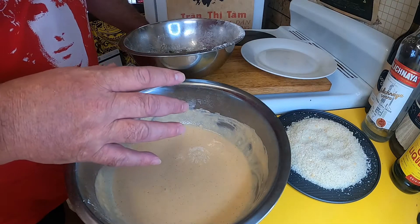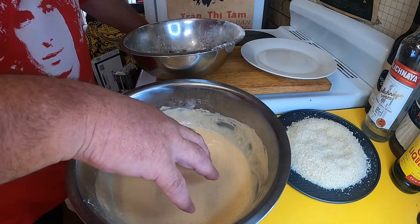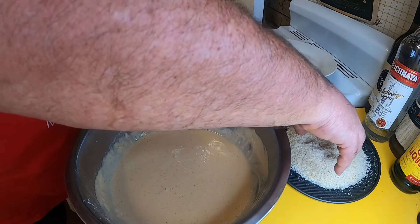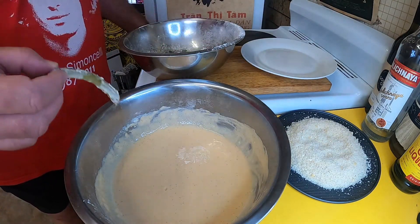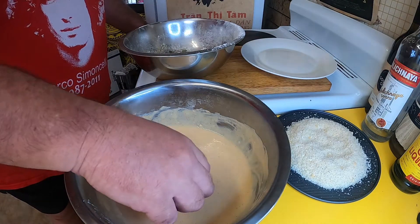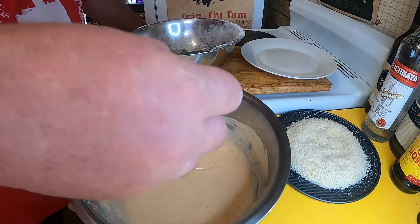So I've got my coating station set up here. That batter I've just made is in this bowl here. I've got some panko breadcrumbs and a plate ready to transfer my fully coated pickles onto. I'll just do them one at a time into the batter — as you can see it's a nice thick batter.